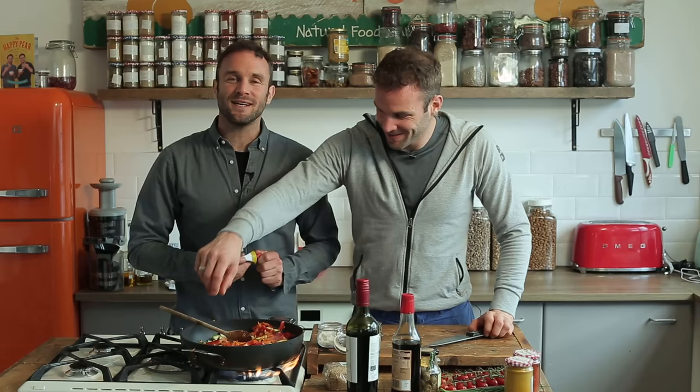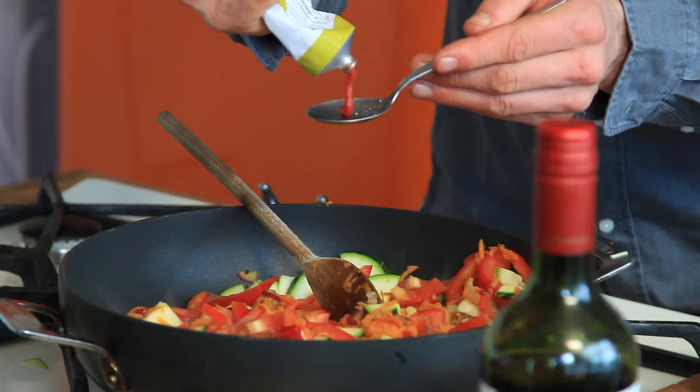There was a lady who commented on one of our videos saying the best time to add tomato puree is when you're adding your veg — so thank you for that. So we're going to add our tomato puree with the veg: three tablespoons of tomato puree. Give it a good stir.